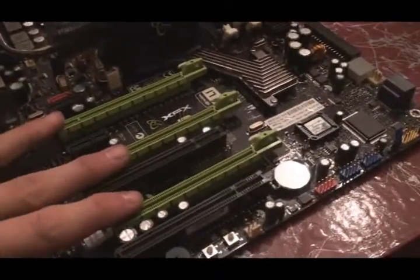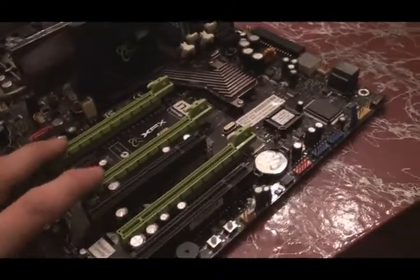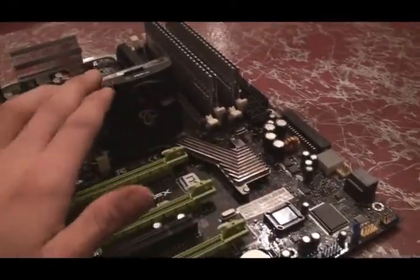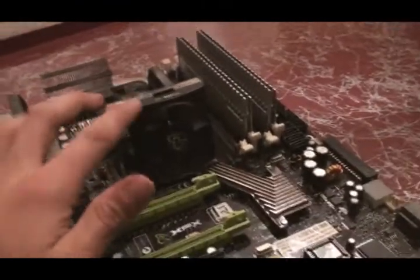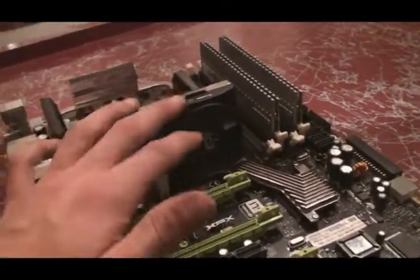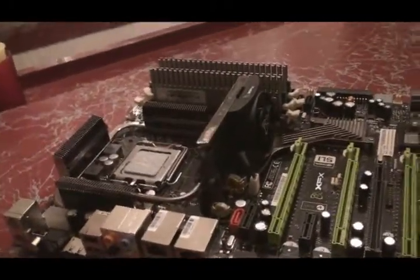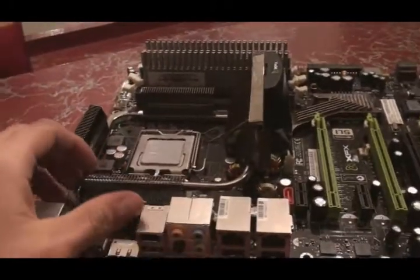Like the 780i I reviewed, it has three PCI-E x16 GPU slots. There's a 12-volt battery, a Southbridge, and a Northbridge with a Northbridge cooler. I'd say the Northbridge cooler is 100% better than the 780i's — it blows a lot more air, and I'm very impressed with it.